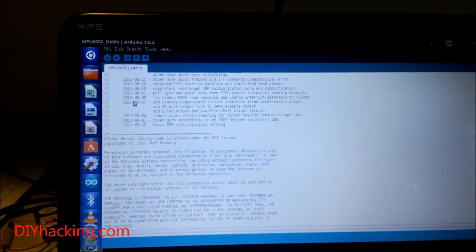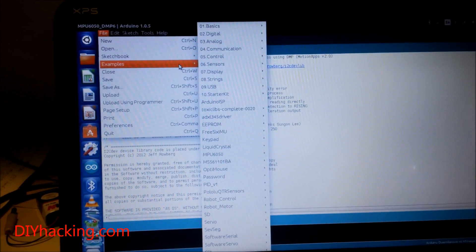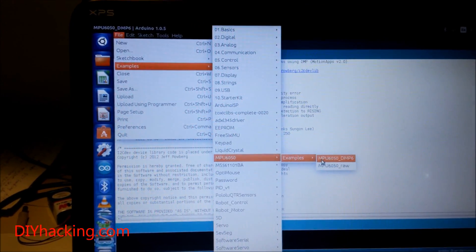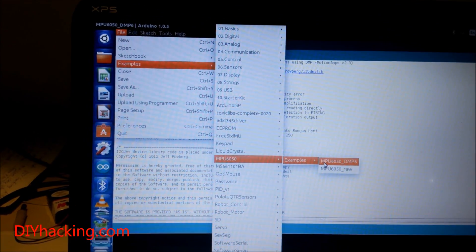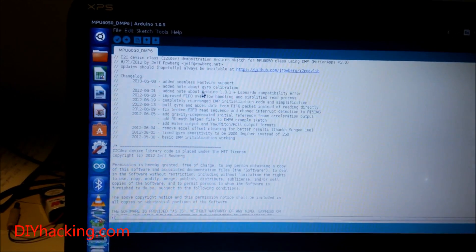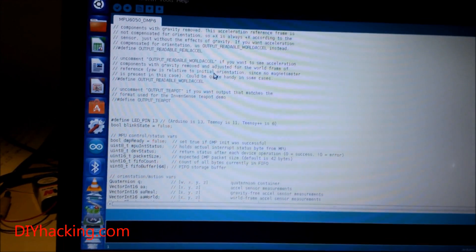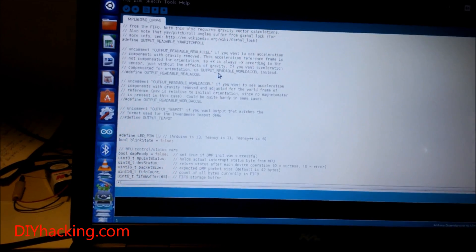Here is the code I'm going to be testing. You'll find it under File > Examples > MPU6050. You'll get this as soon as you download and install the MPU6050 library, which is available inside the article on my website. This library was developed by Jeff Rowberg and uses I2C communication techniques to interface with the sensor.